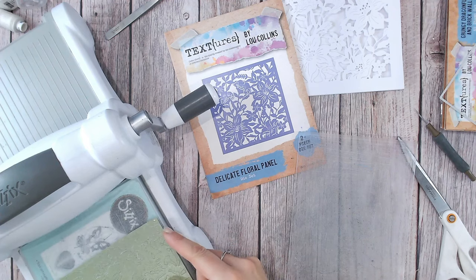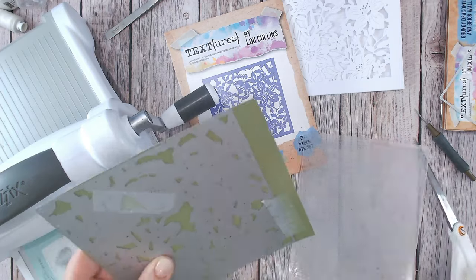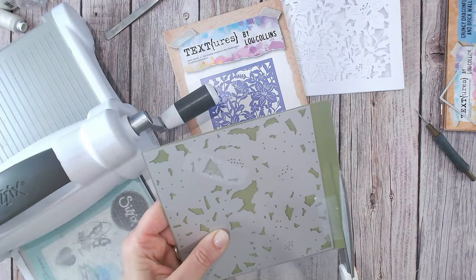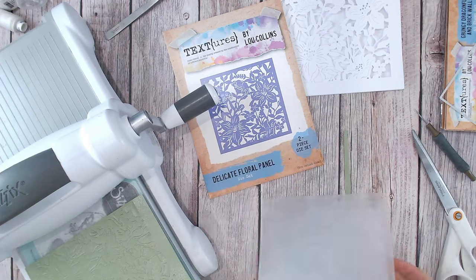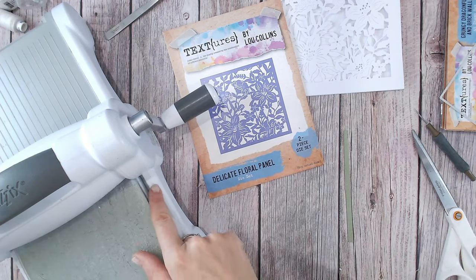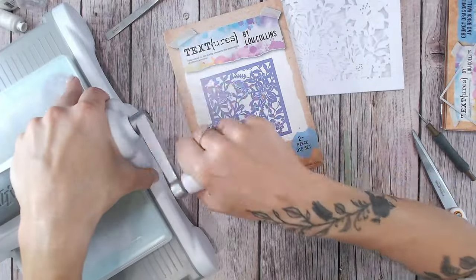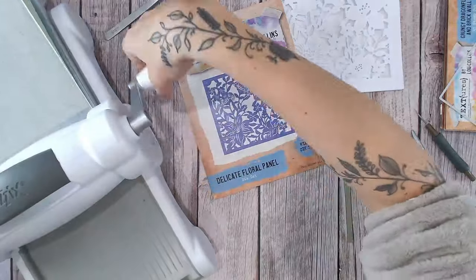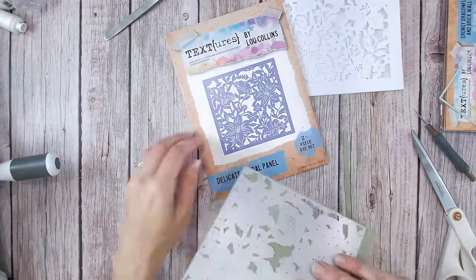I can't quite turn this 90 degrees — oh, I might have actually. I might be able to just get enough off. Yeah, I can put that through. So just a 90 degree turn. It looks like it's all cut, but I do like to just be sure. Let's run that through a second time and then let's release all these little pieces.